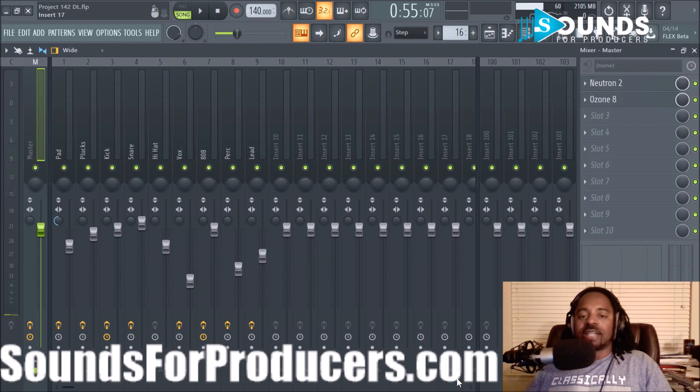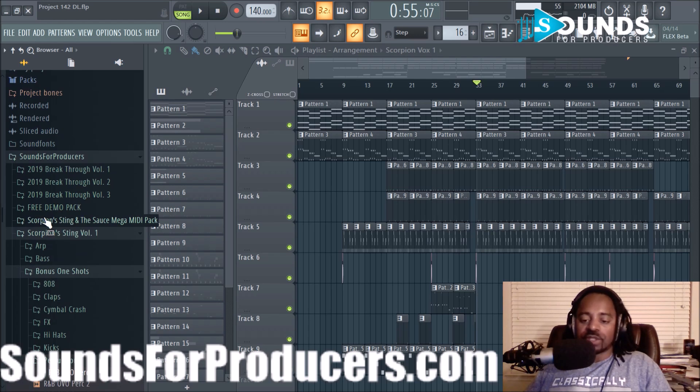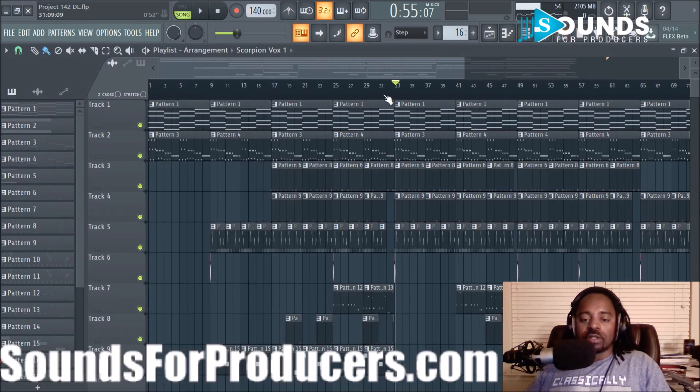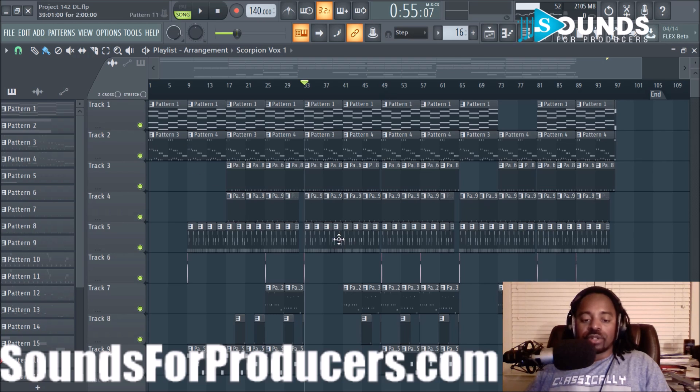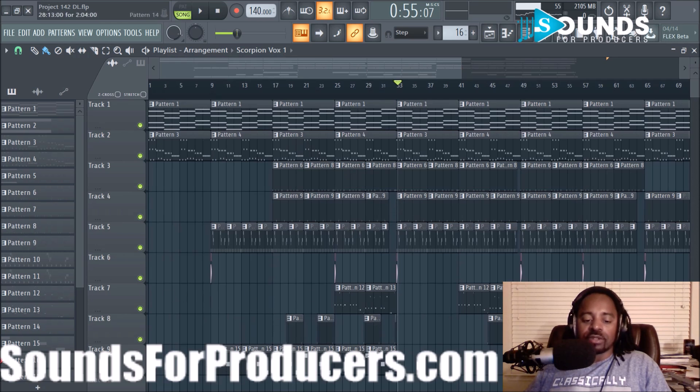Hey, what's good y'all, it's your boy DJ Fanatic at SoundsForProducers.com. Welcome to the continuation of this video where I was working on a beat using sounds from a couple of loot packs — the Scorpion Sting Volume One and I think it was the Breakthrough. I finished a beat and it came out pretty dope. It has this chill hip-hop vibe to it, nothing too extravagant. All the drums, all the sounds — and I think I used the MIDI from one of the packs as well.